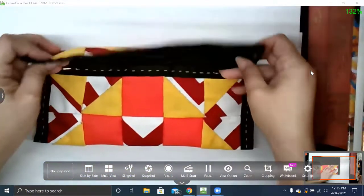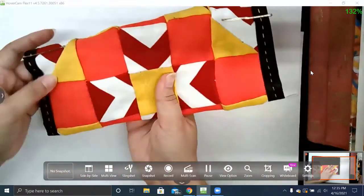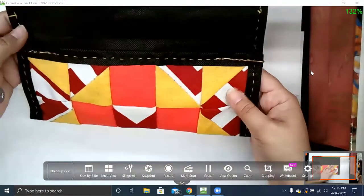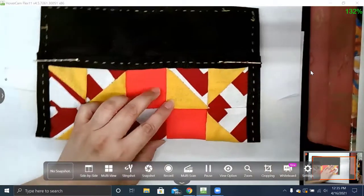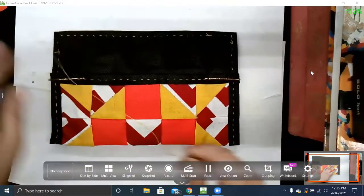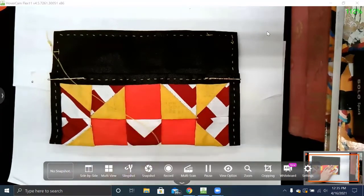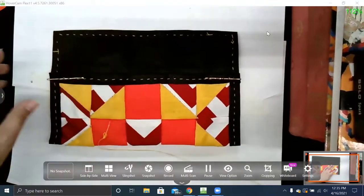Mess around with it, see how you like it. Once you've got your pins in, the next thing is we're not doing anything new — not a new type of sewing or a new stitch. We're doing the same one we've done before. You guys know it, it's not unfamiliar.